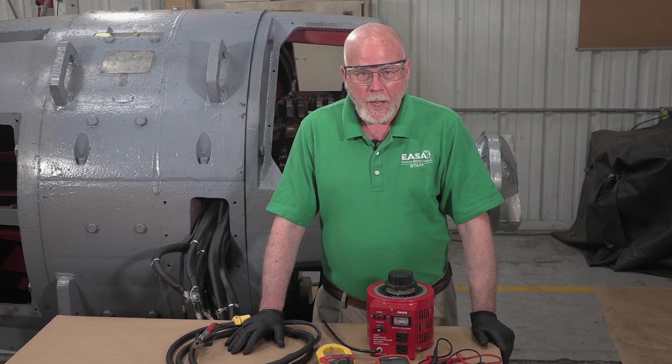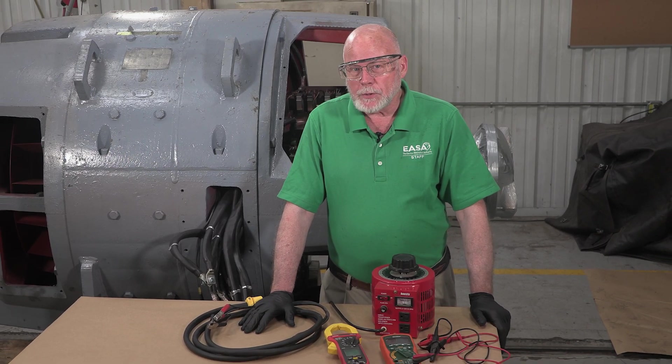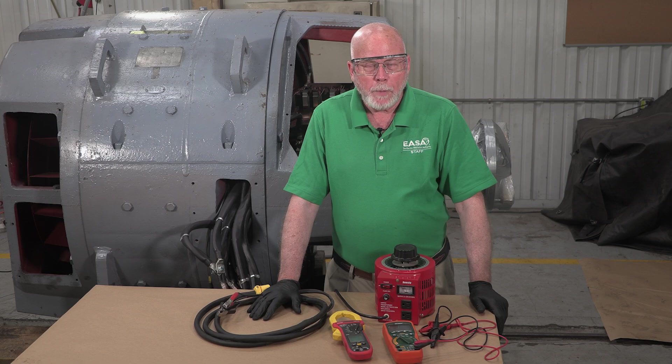The interpole polarity test is an easy way to detect brush lead connection errors that could cause severe brush sparking or even a drastic flashover when the motor is under load. Thanks for watching. Join us again soon for more electric motor repair tips.